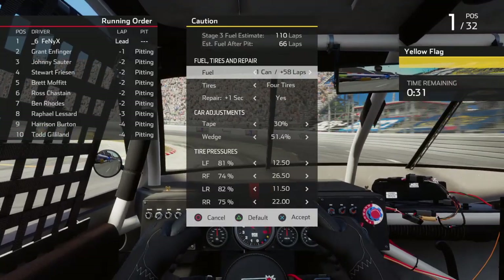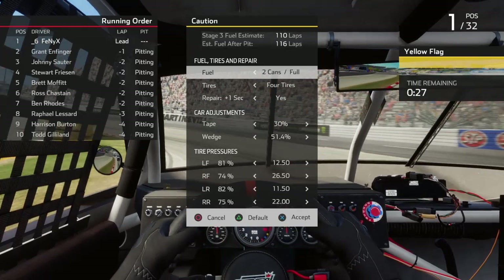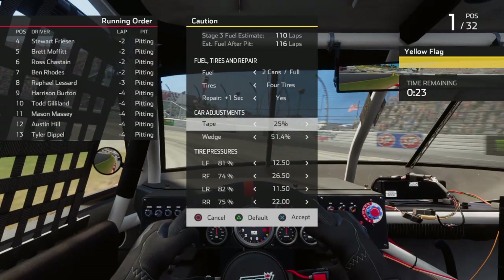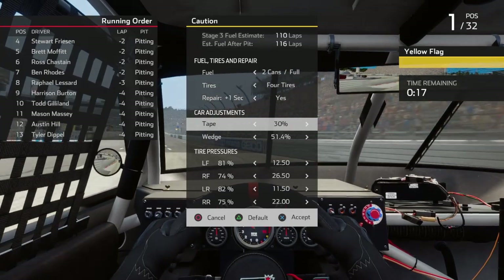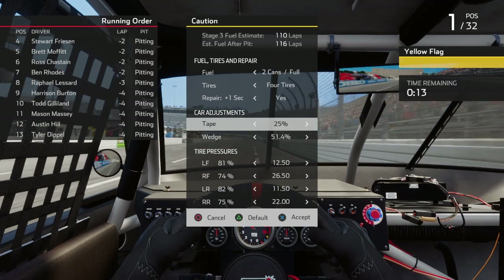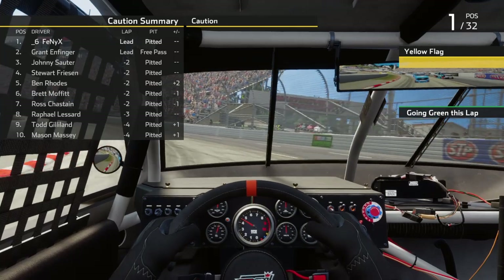We've dominated this race so far. We have one run in 110 laps. There will probably be a caution. The only change I made is I added a little tape because we were running a little tight for too long, but it started to loosen up at the end of this last run of 50 laps, so I will take that out.